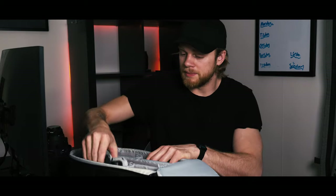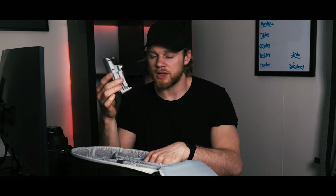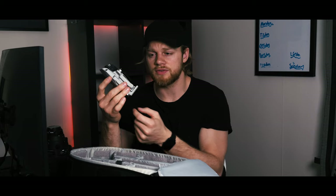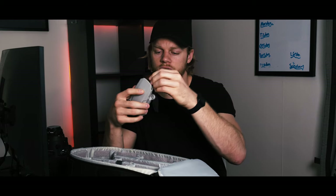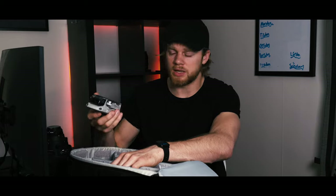I often bring my drone with me. It's a Mavic Mini. I don't have a license to fly a drone, so that's why the Mavic Mini is perfect — I don't need a license for it. I can fly it wherever I go. It's a small drone so I can put it in my camera bag as well.